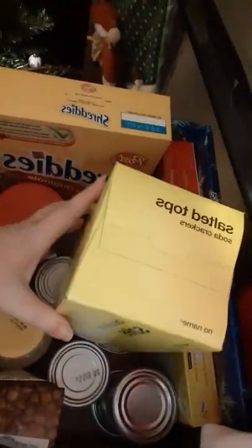So now what we're gonna do is take our salted soda crackers and put them in the box. I've really gotta get this all organized.